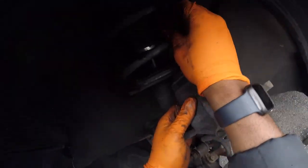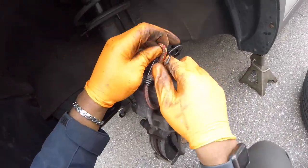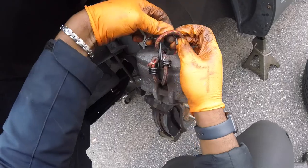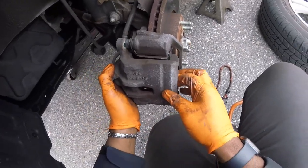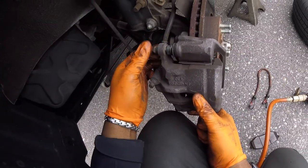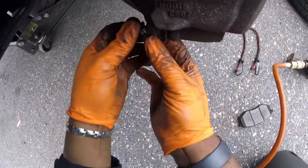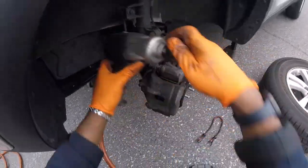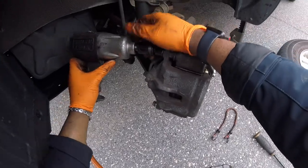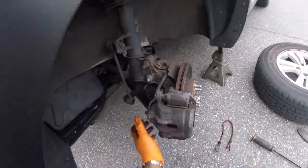Alright, next thing we're going to do — take our brake caliper, remove it from the bungee, and now we're going to place it onto our brake pads. Grab your 14s. Start the bolts by hand. Looks pretty good on the bottom bolt too. Alright, now let's tighten these two — don't over-torque them. If anything they're like 26 foot-pounds. Feels pretty good. Now let's put this wheel back on.